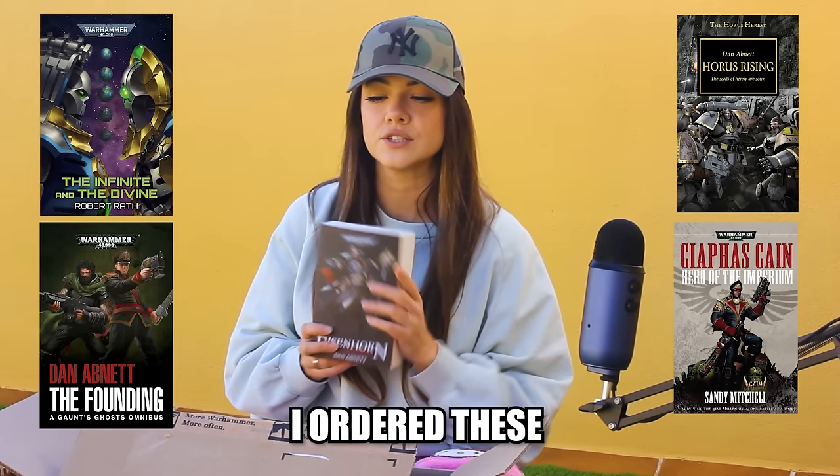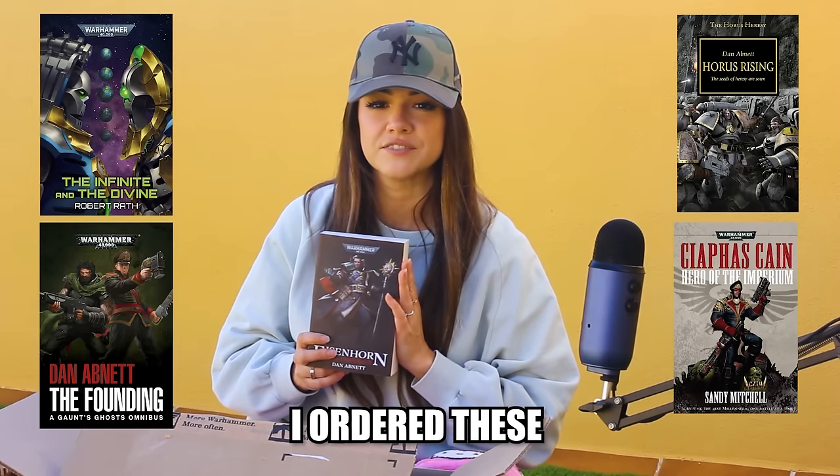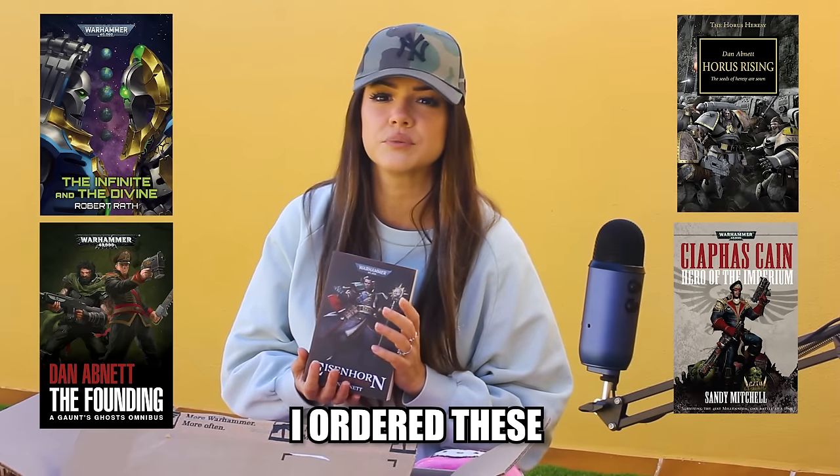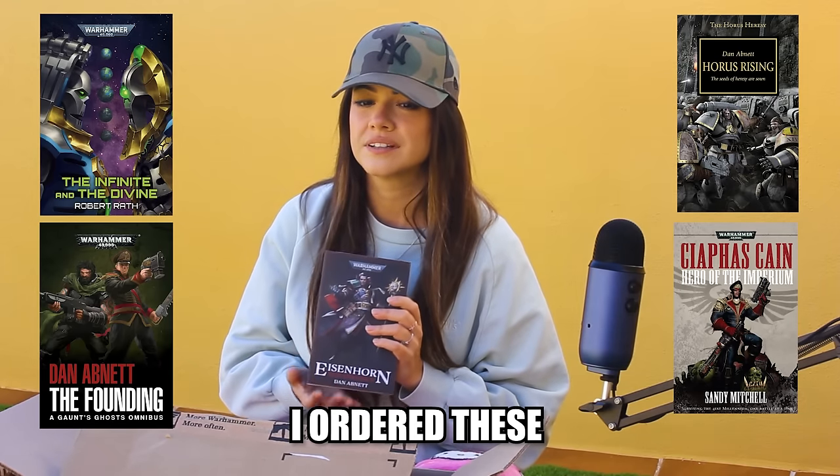I already ordered more books — the ones that you recommended to me in the comments, which are more or less the same that Webrickey recommended at the end of his 40k timeline video. I think at least three more books are coming, so I'm going to show those to you soon as well. I also heard that Henry Cavill wants to play Eisenhorn in his upcoming movie or show, so that also got me curious.